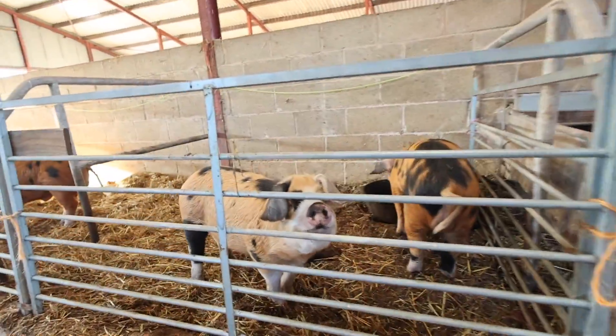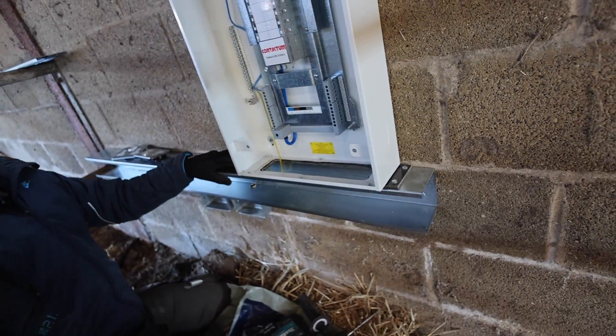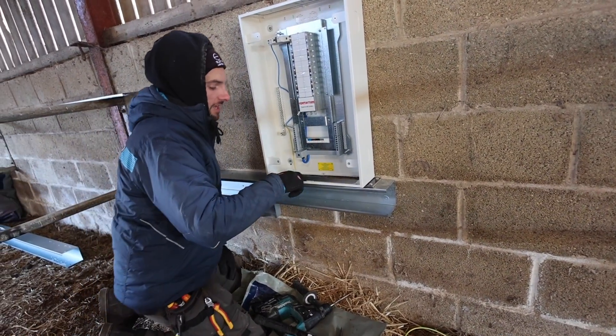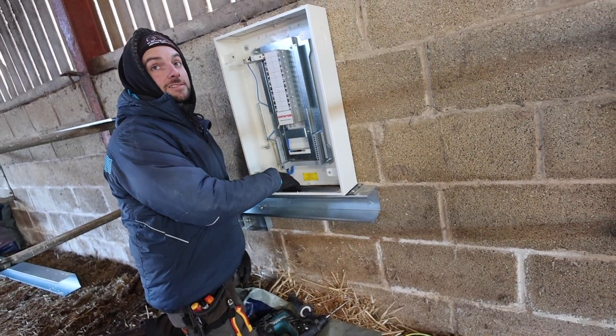Have you ever worked in a pig shed before? — A pig shed? No. — And what's this bit? — That's Paxilin. So that is a non-conductive material. So I saw it in two bits. Yeah, and also what you do is you cut the metal bigger than the Paxilin, so when the cable comes through it, the cable can't rub against the metal edge. So it could land in itself. Yeah, exactly.